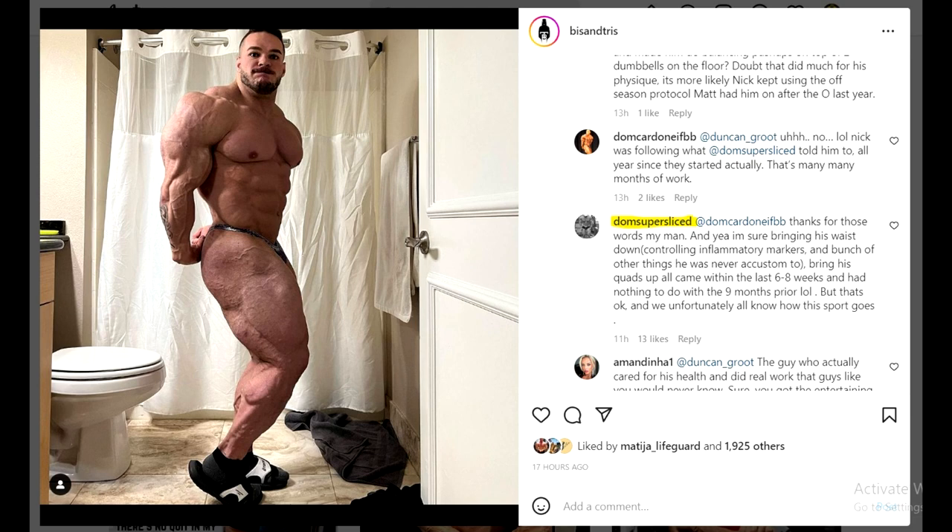That was the comment. And then Dom Super Sliced got into this conversation - this is the first time I'm seeing something from him. I asked him multiple times in the comments and he always ignored. So here he says, yeah, bringing his waist down, controlling inflammatory markers and a bunch of other things he was never accustomed to - bringing his quads up - all came within the last six to eight weeks and he had nothing to do with the nine months prior. LOL. But that's okay, and we unfortunately all know how this sport goes.